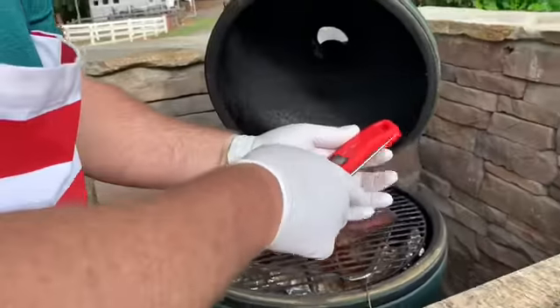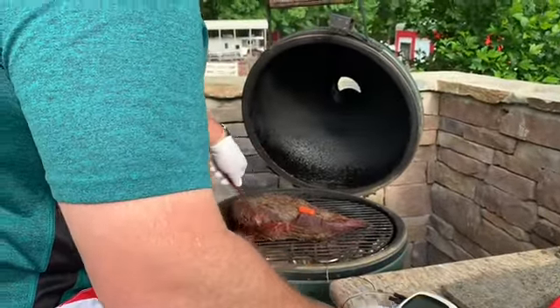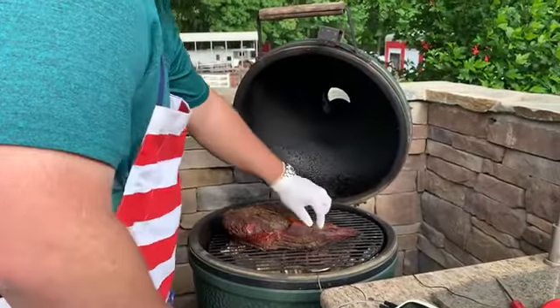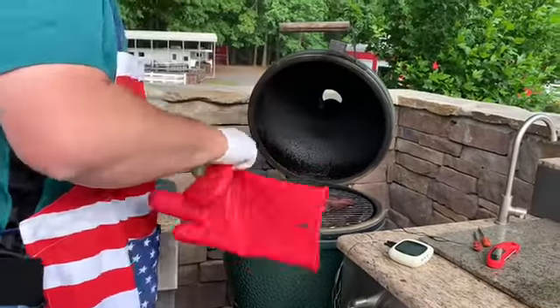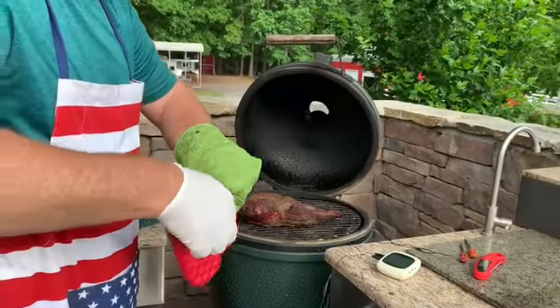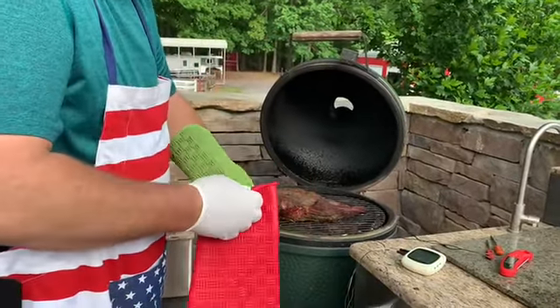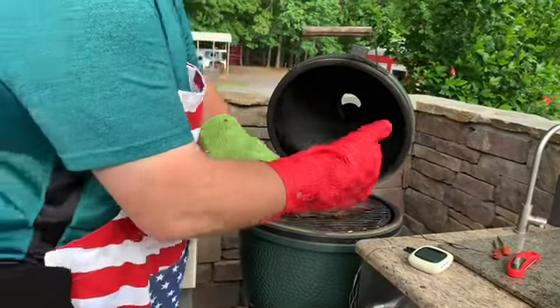Now it is time to take off the point. As I mentioned yesterday, these are going to be hot — and they are. Remember, the point is at the top of the meat versus the flat. We're going to cut it off and put it aside until later today. We'll cut it into cubes and put it back on the smoker — it's too early in the day to do that now.